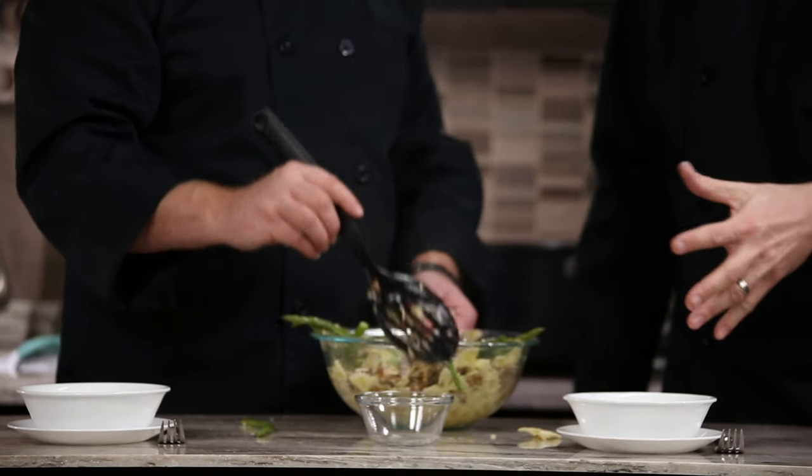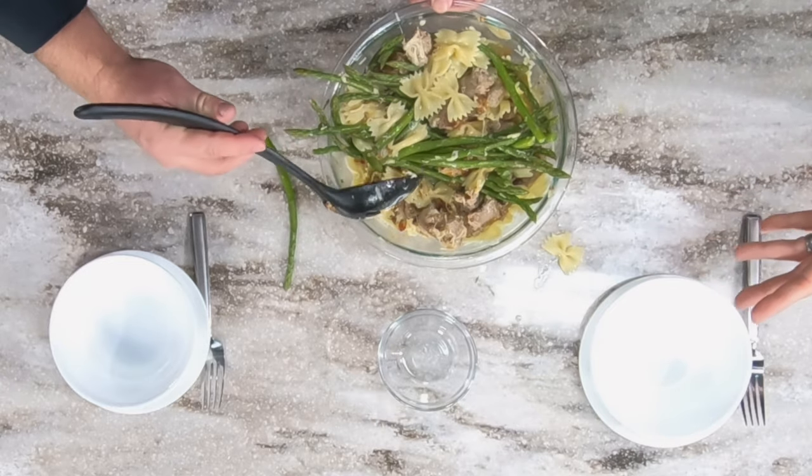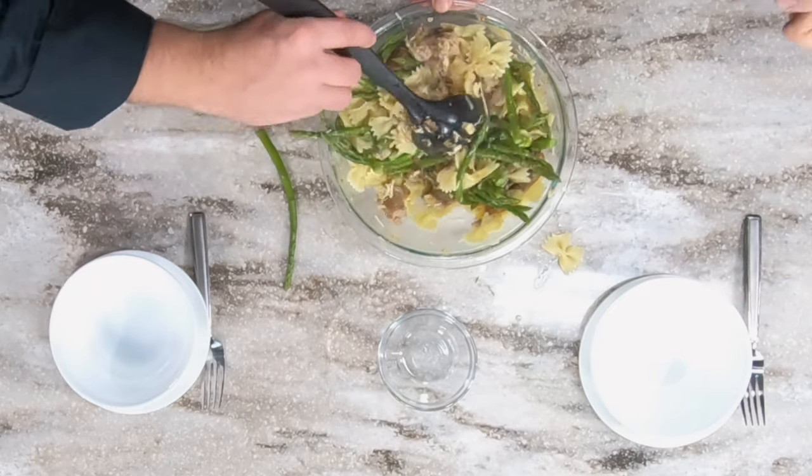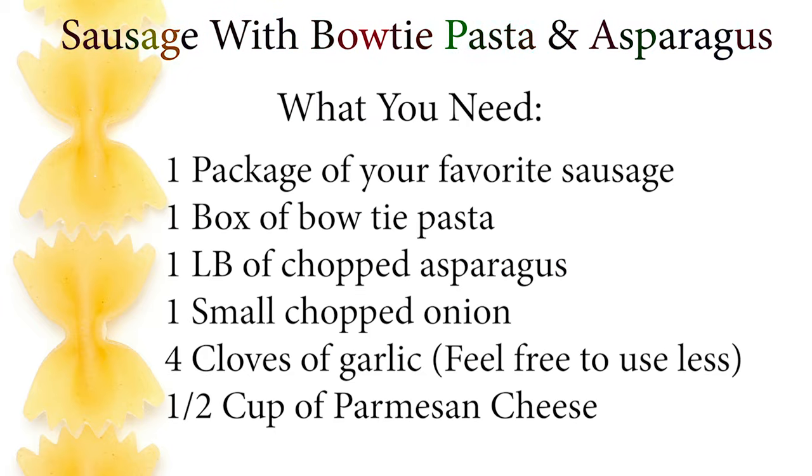The complete recipe is right at the end of this video. We're going to let it cool down and plate it up — the cheese is already melting. Always have to add more cheese. Whatever the recipe calls for, I double it — that's just the way that I am. The recipe is right at the end of this. We're going to enjoy. Thanks for watching and we'll see you on the next episode of Mobile Meals.